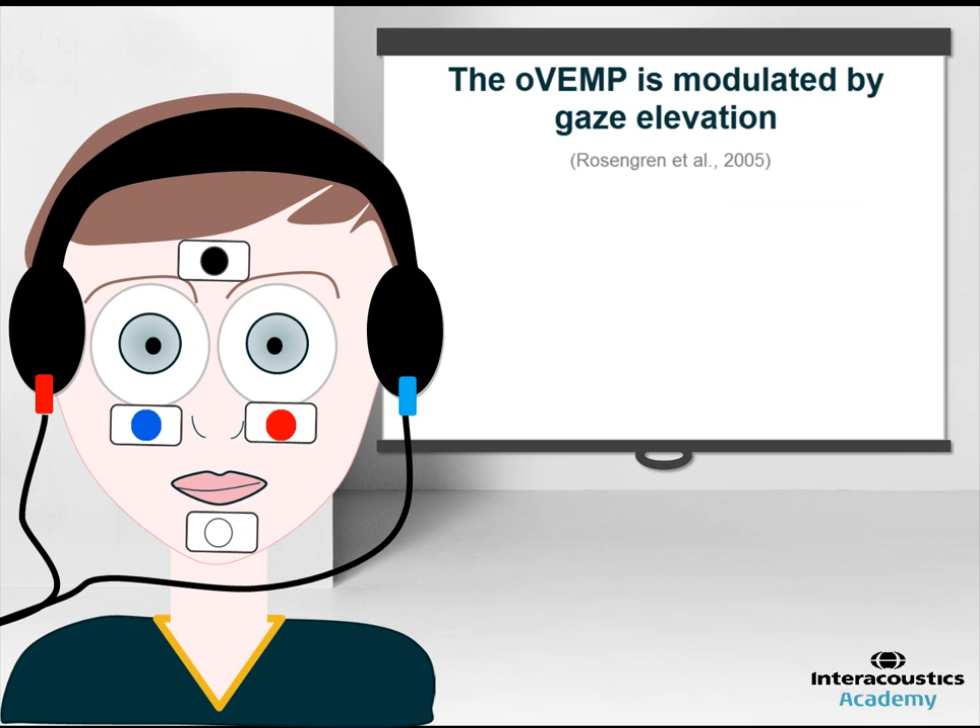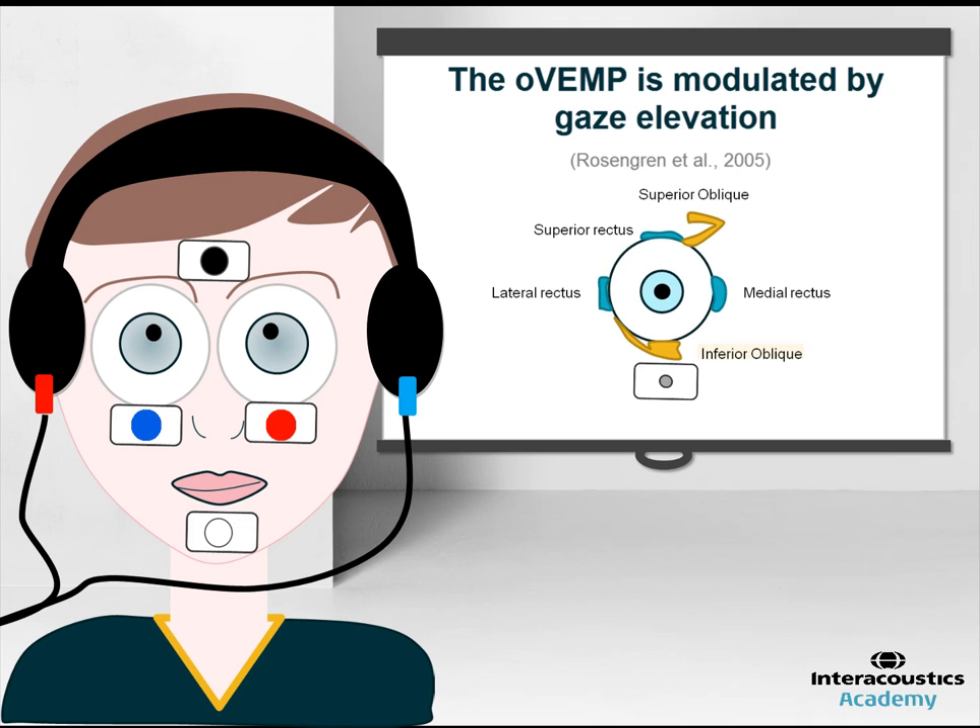It has been reported by many studies that the OVEMP is modulated by gaze elevation, and therefore it is important to instruct the patient to gaze upwards during the test. When the eye is in upwards gaze, this brings the inferior oblique muscle closer to the reference electrode, thus increasing the response which is recorded.